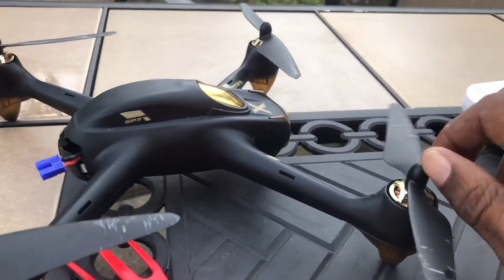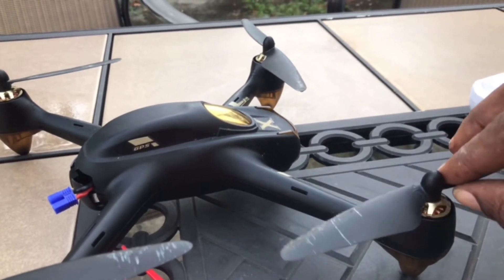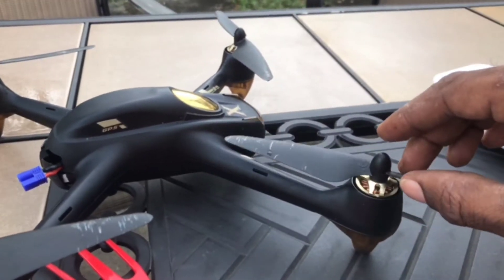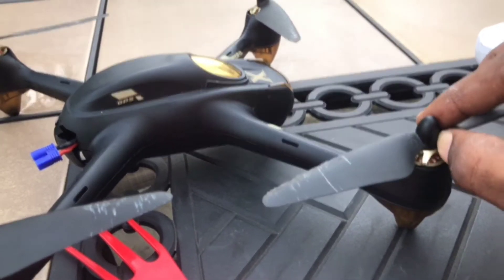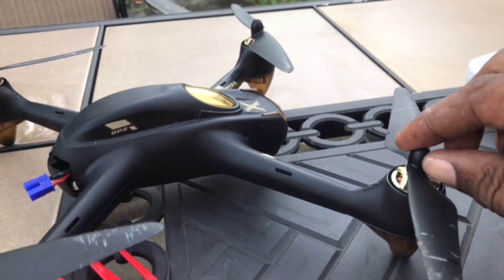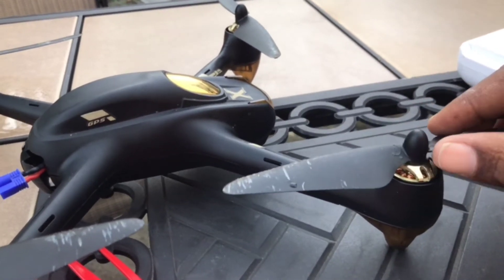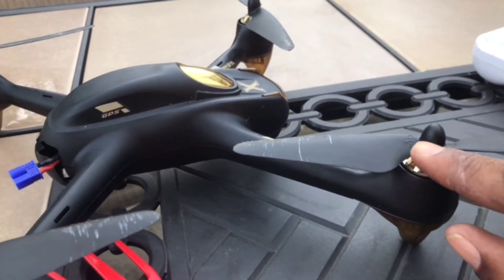First, I want to go over the propellers. The other day I was flying my drone and out of nowhere, mid-air, my drone just fell out of the sky. When I found it, the good thing was it fell in the grass and didn't take any damage. But when I looked, my propellers or blades actually came out mid-air. I don't know what happened. I just know it was flying, and the next thing I know, it fell — and when I got it, there were no blades.